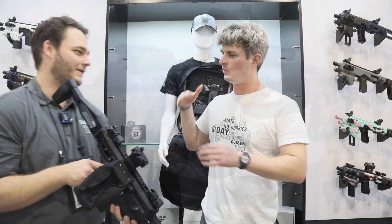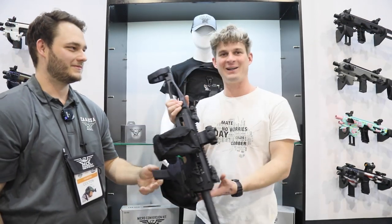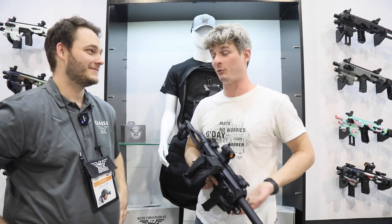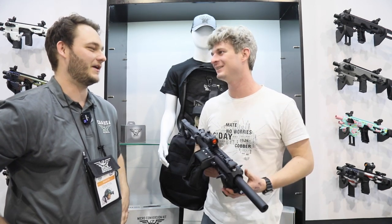All right, thank you so much, Colton. Thank you so much. I appreciate it. And this is the last video of SHOT Show. I think we're both really glad that it's the last video. I'm ready to get home and get back to work. Absolutely.